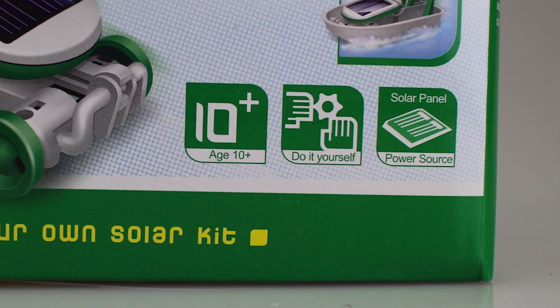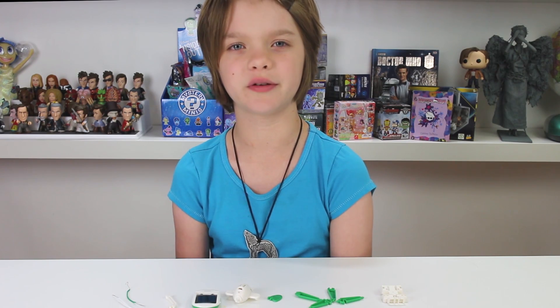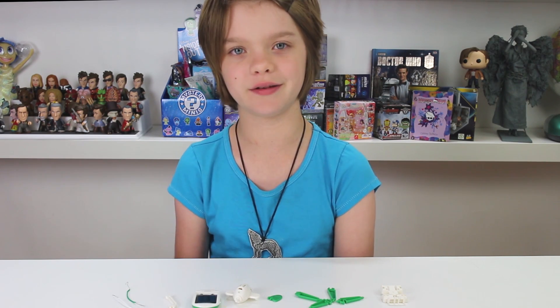I would rate this kit a 3 out of 5 on a difficulty level. It's a little bit hard. At some point you might need a grown-up's help to do some of the wiring, but everything else is pretty easy. Plus, it's just good to have a grown-up with you so you can learn even more about solar science and what the kit supplies you with.